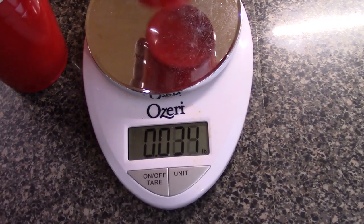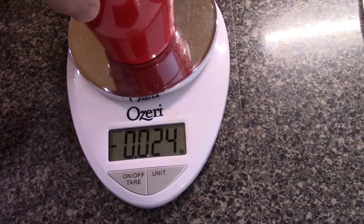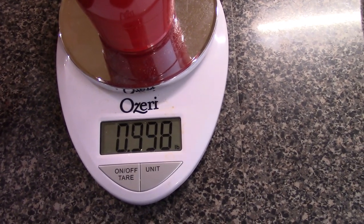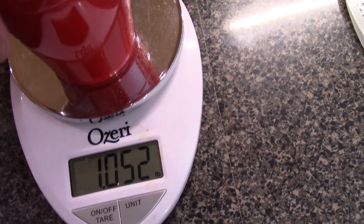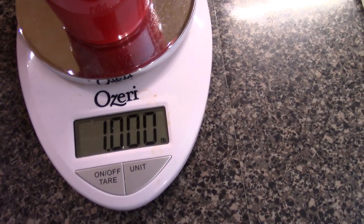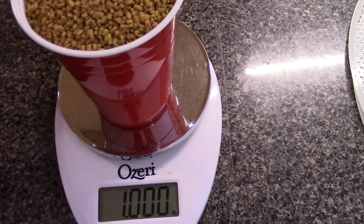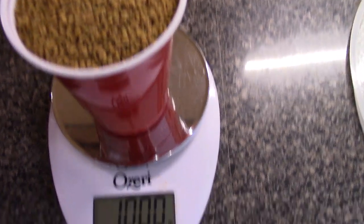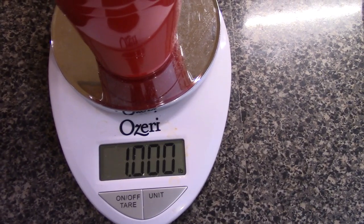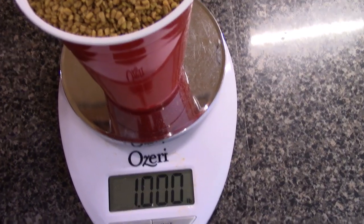Right now I've got a cup on here — it zeroed out. Just for the record, I'm going to do one pound of seed. Now I'm going to rinse this thoroughly and dehydrate these along with the sprouts, to make sure the seed is clean. Hopefully the dehydration will also kill off any potential issues that may be in the seed itself.